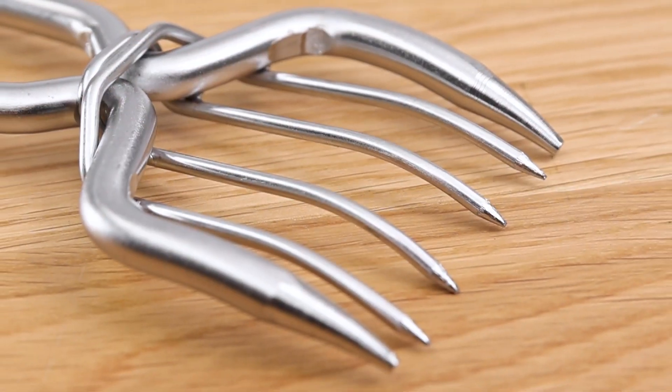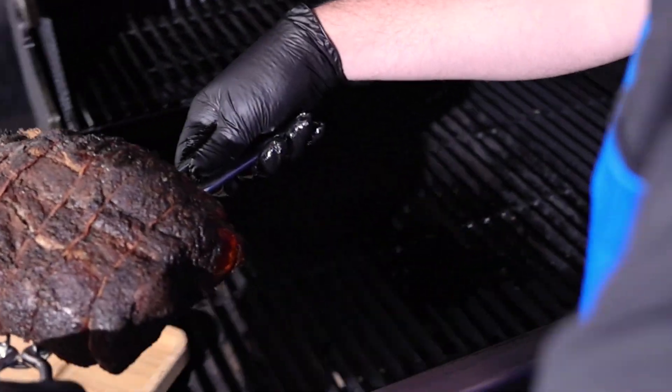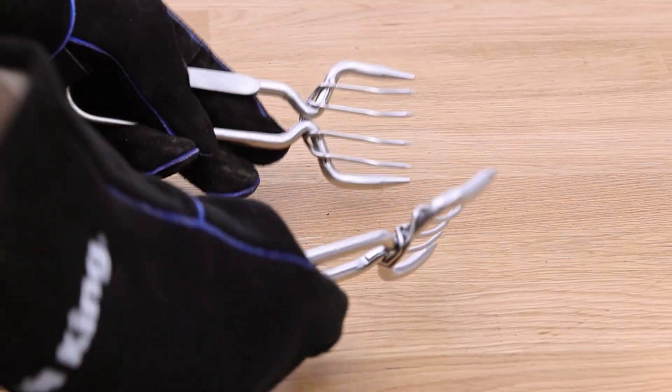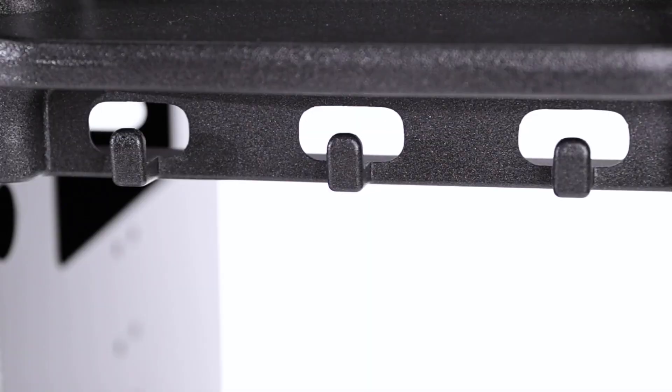Designed with optimal tine spacing, your meat will be torn to shreds with minimal effort. Use the claws to grab and transport your cut of meat off the grill. The large handles are large enough to use with oven mitts. They also include a silicone holder to keep them together for convenient storage.